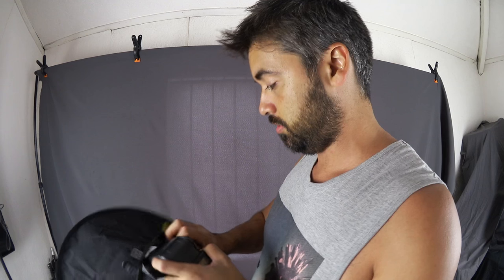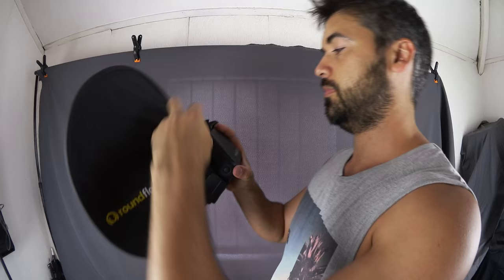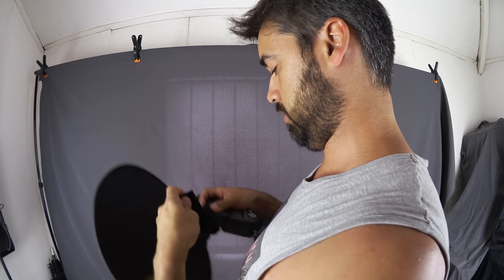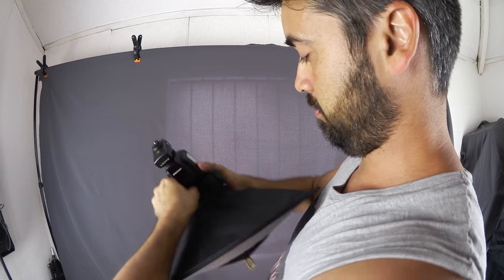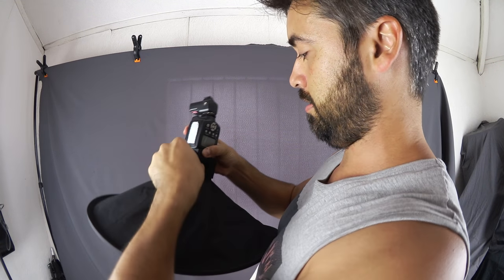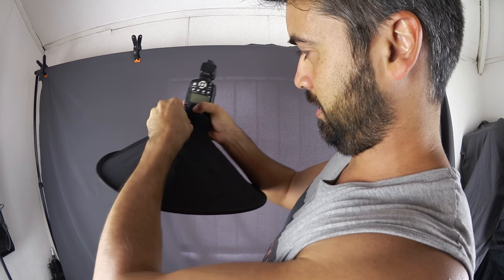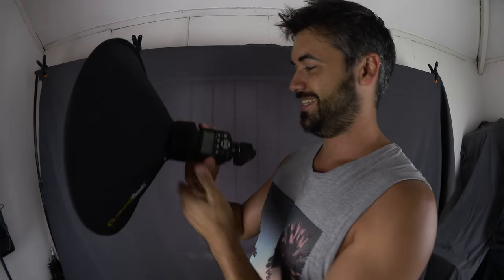I'm just going to get my speedlight. This is just a Yongnuo YN560 — nothing too big, nothing too small. Let's pop it on the right way. Strap it around like so, and then you've got this strap right here — put that velcro bit on there and pull it this way to tighten it. It is now attached.